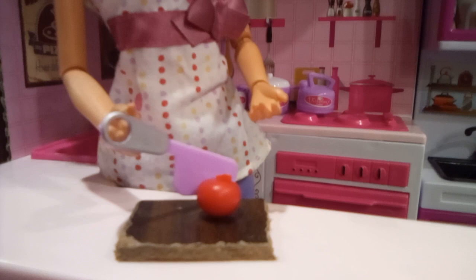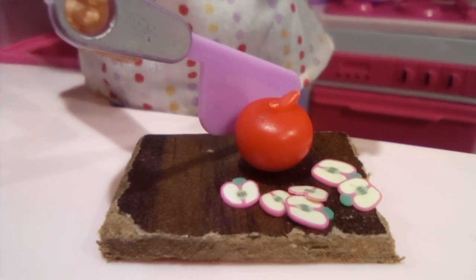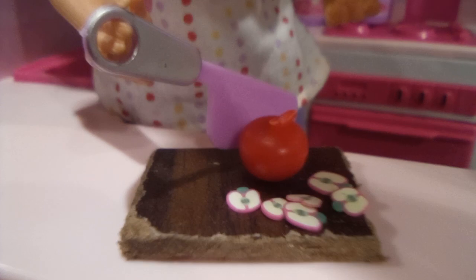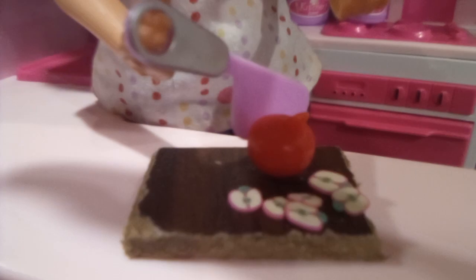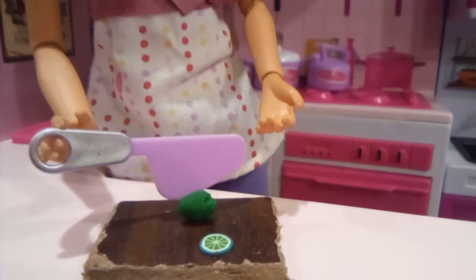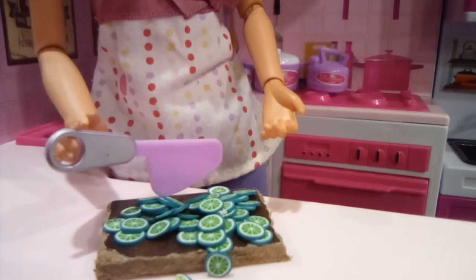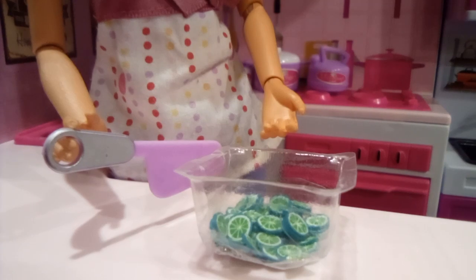Now we just have to cut the apple, but I'm not going to cut too many. That should be enough, because I don't want too much. So now I'll put this into a bucket as well and onto the shelf. Now we can move on to the lime. There we go. Now into the bucket and onto the shelf.